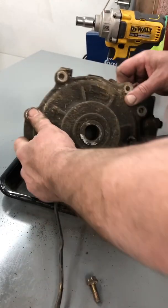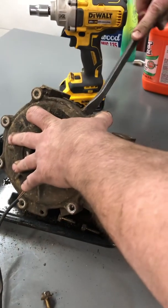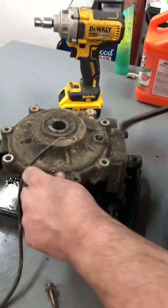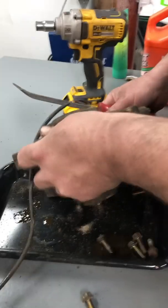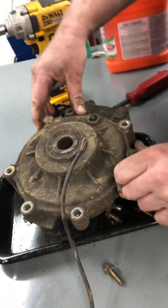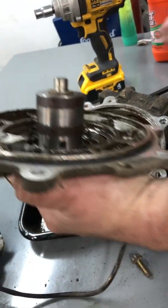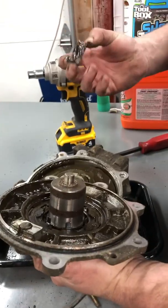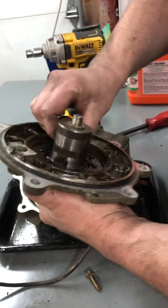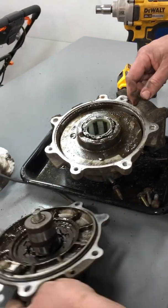I think the only seal here is an O-ring - no gasket - kind of similar to a stator plate. It looks like they've got a spot here to pry on. It didn't take much effort - it pretty much just came apart. I probably could have pulled it apart with my hands. Right away I've got something laying in here that I don't even know what it is - it looks like it's copper.